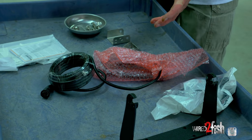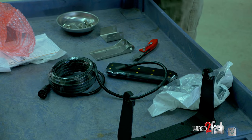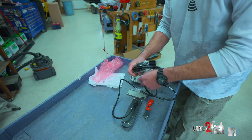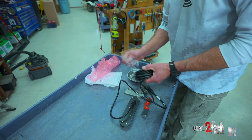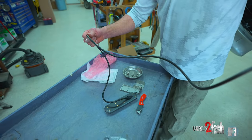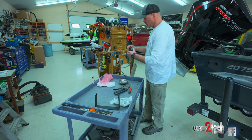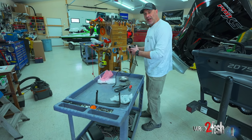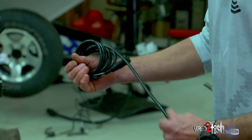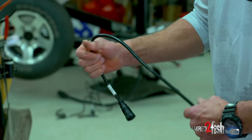When installing a sonar, the first thing I like to do is unpackage everything and start assembling the transducer brackets. I start from the back of the boat and work my way forward. First, get all the shrink wrap or cellophane off your transducer cord. If you just pull it, you'll end up with a bunch of twists, so what I like to do is roll it out — it eliminates a lot of the twists and kinks, and it'll make your life a lot easier.